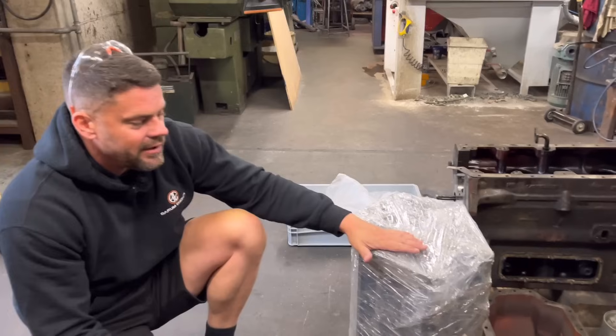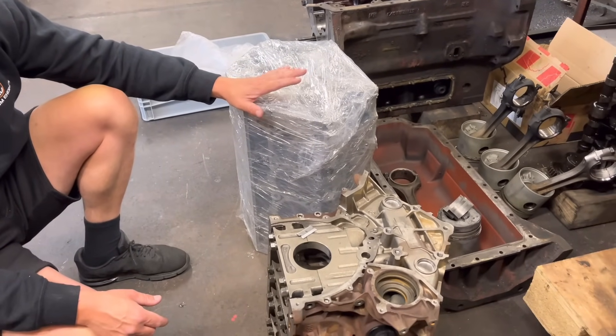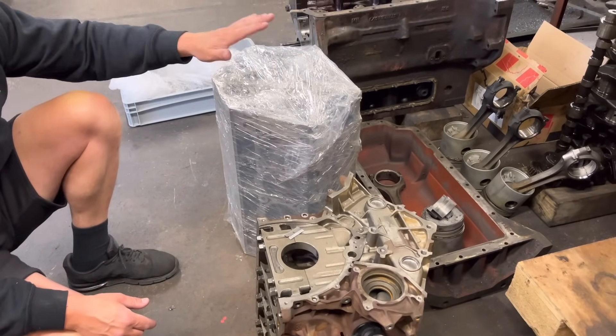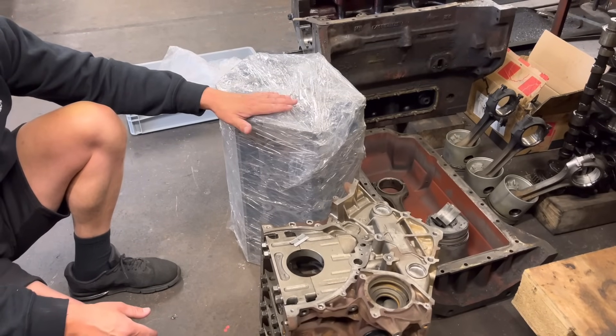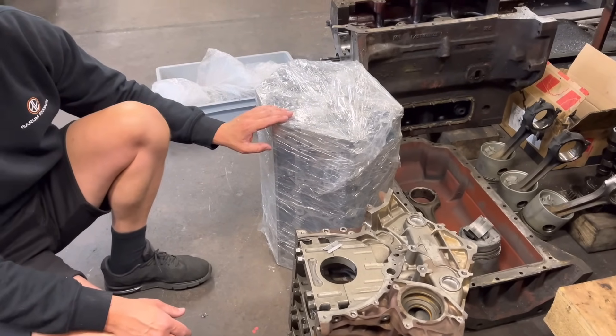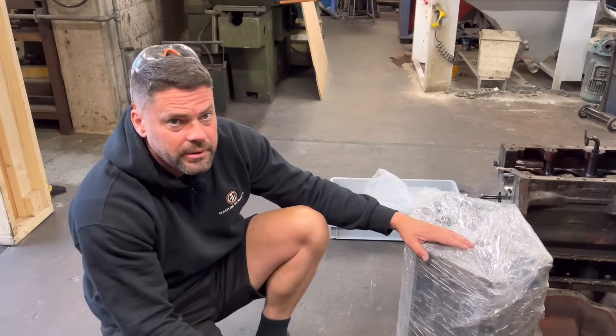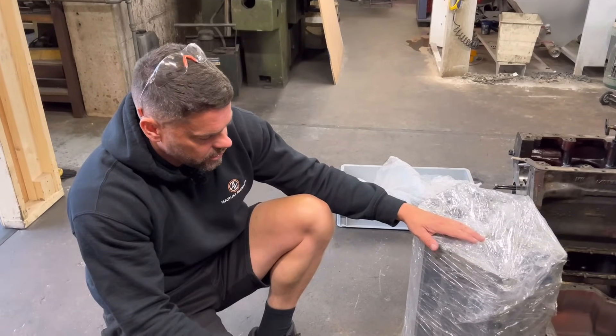This is an LS block — LS1, LS3, I can't remember now. This has come in for us to check over, make sure the bores are good and give it a pressure test — just make sure it's a good block before the customer goes ahead and chucks a load of money building it. Quite cool the old LS motors.